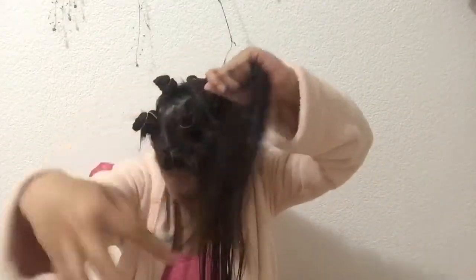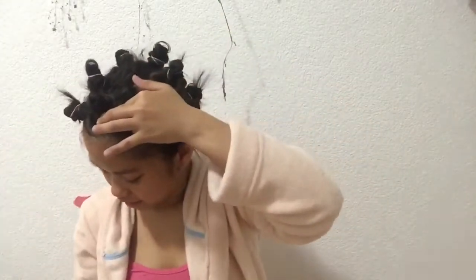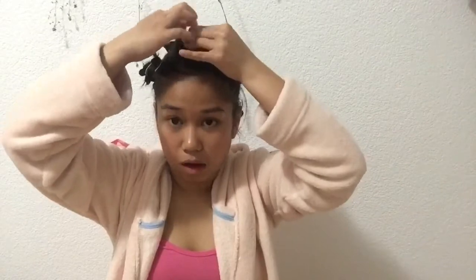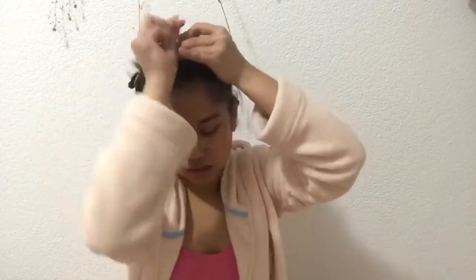I'll just leave it like this. Finally! I regret doing this — it really hurts. Sobra. Parang makakalbo ka sa sakit. Tapos na ako. Suutin ko lang yung glasses ko. So ayan guys, tapos na ako. I'll just see you guys tomorrow. Bye! Good night!